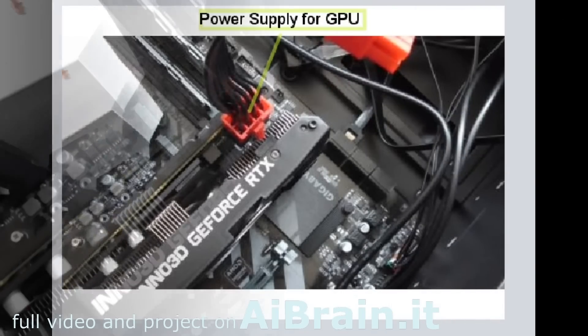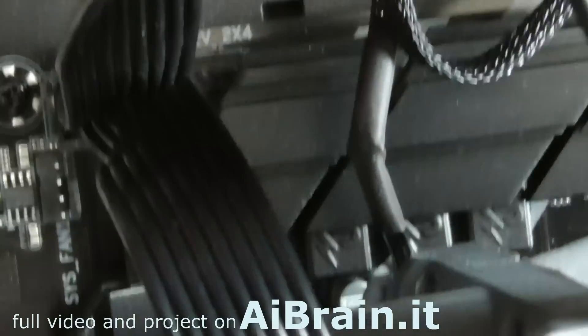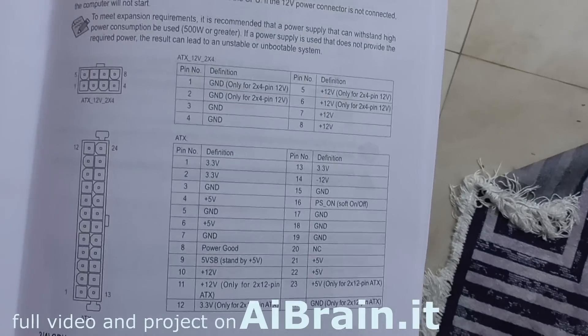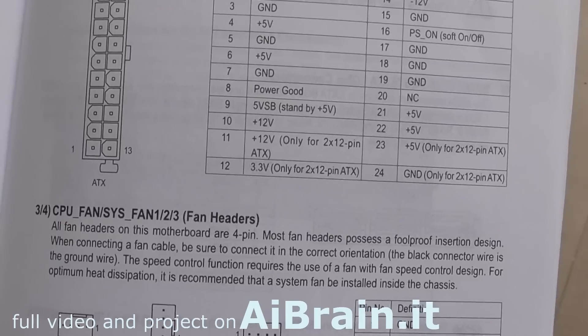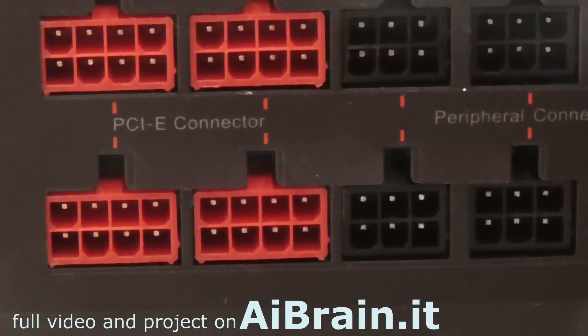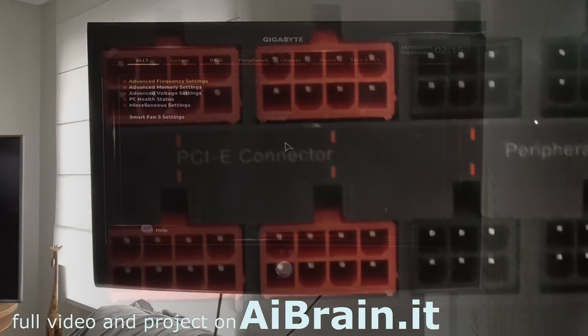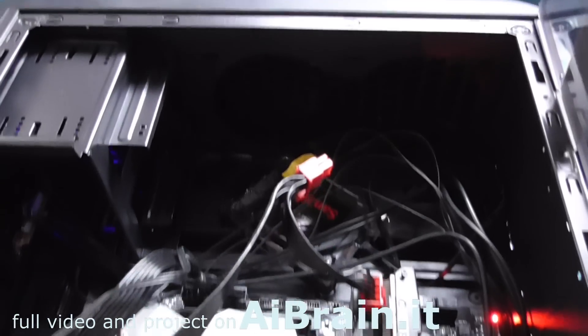Connect the power supply for the GPU. Connect the power supply for the motherboard. Connect the power supply supplementary connectors and power supply outputs.